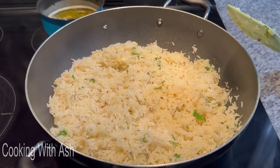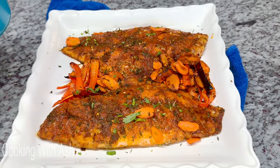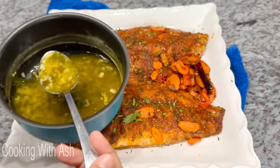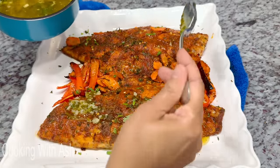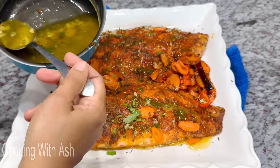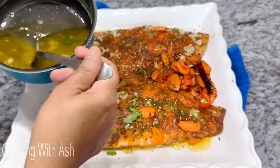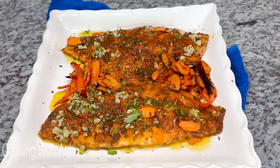This is our finished fish — exactly 15 minutes in the oven, smelling great, veggies cooked up nicely. We're going to drizzle the garlic lemon butter all over it to make it juicy. You can save some of the garlic lemon butter for later — store it in the refrigerator and drizzle it on fish anytime.